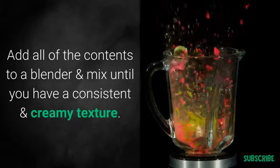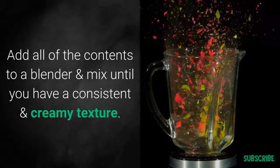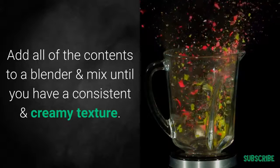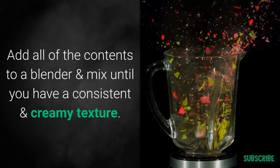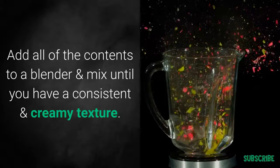All of the contents can be added to a blender, and once they're added you can mix them until everything has become a consistent and creamy texture. And it's that simple — you'll be able to enjoy it straight away.